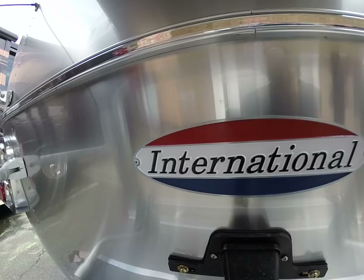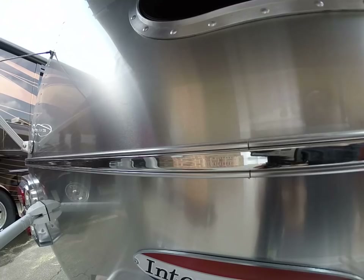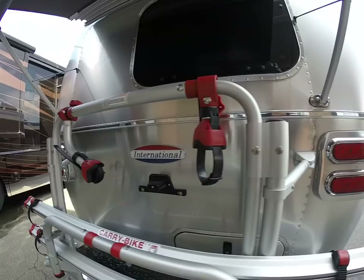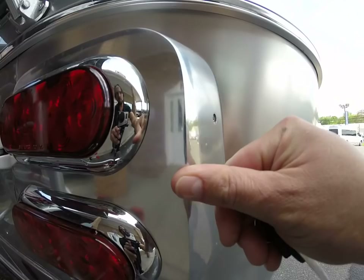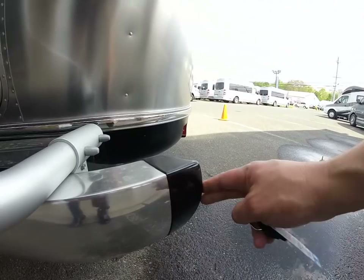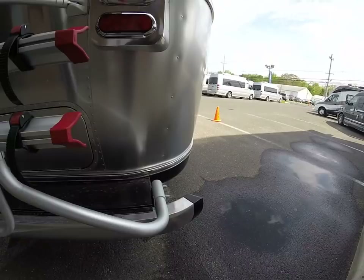Beautiful International medallion on the back of the trailer. Above it is extruded aluminum belt line protection that protects the center seam. There's a license plate bracket, cast aluminum taillight housings with LED taillights, and a polished aluminum rear bumper. The bumper has caps and ends so if you go to pull a power cord by you don't have to worry about fraying it on sharp metal.